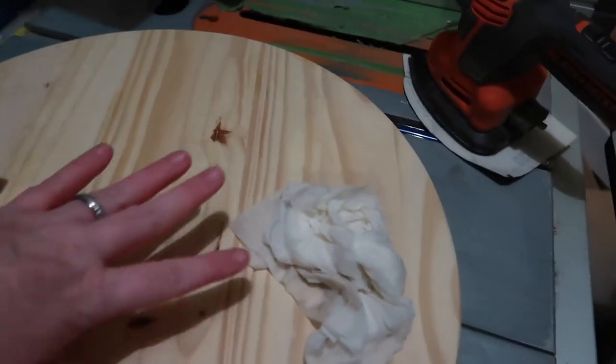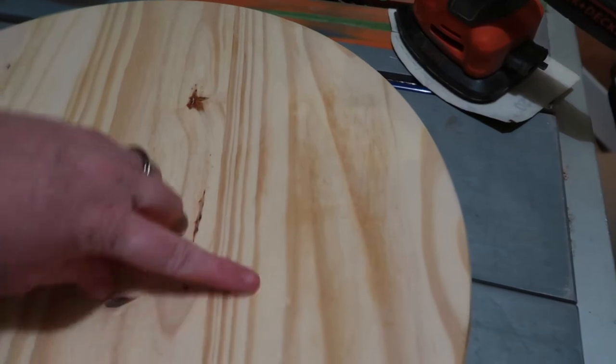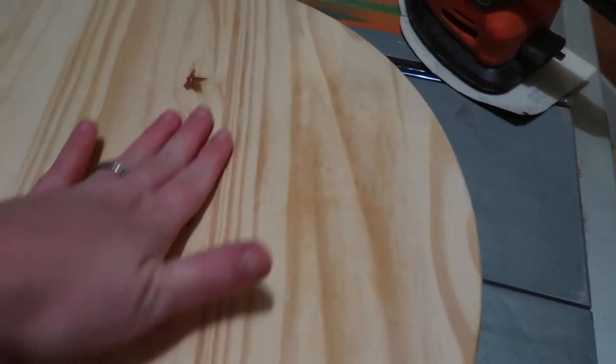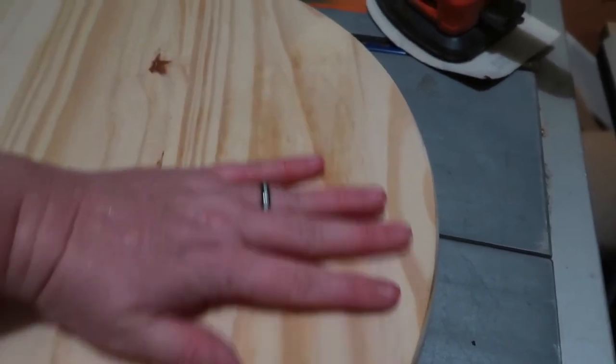I've got it all sanded down and I wiped it down with a little damp towel. Sometimes I can tell where I haven't sanded if I wipe it down and feel over it to make sure I haven't missed any spots.